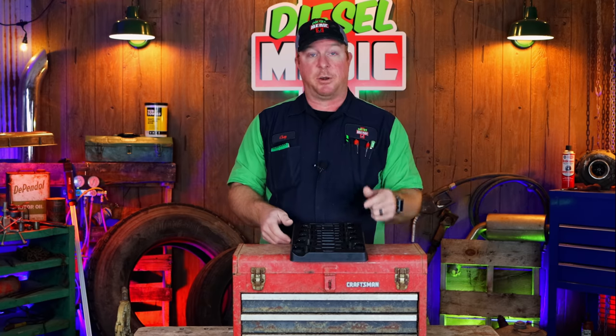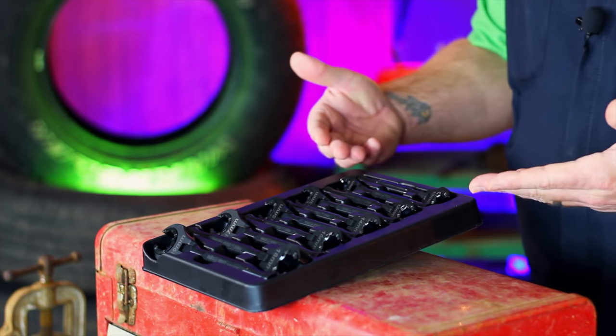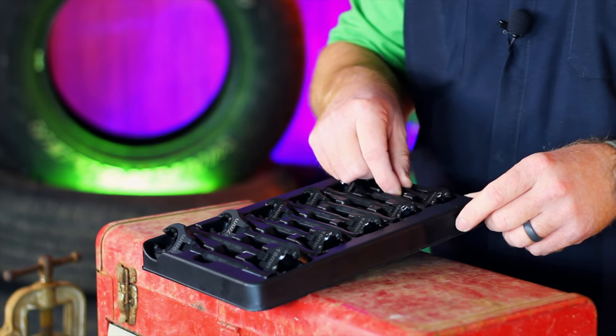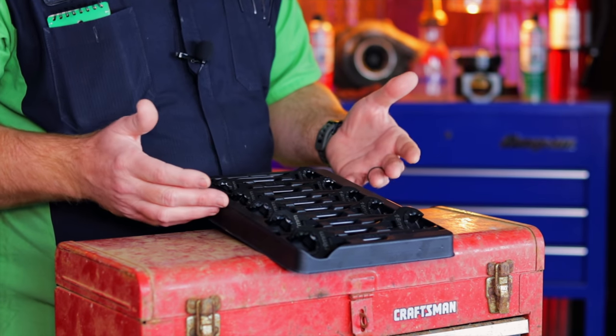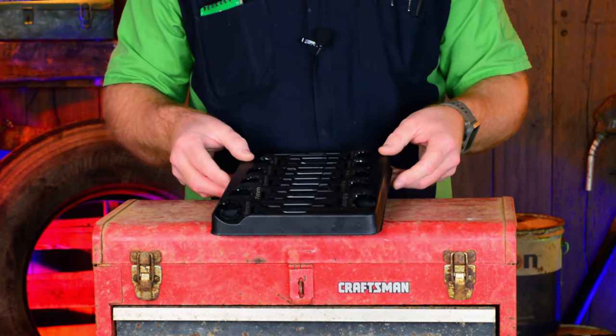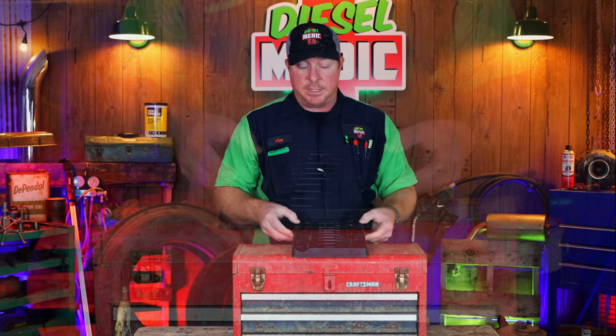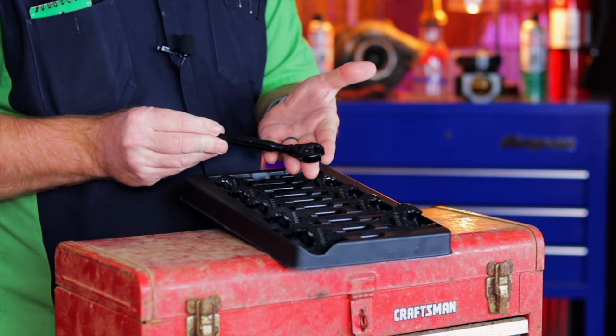Well, Trebus listened to what everybody was saying and they came out with a brand new product — their smaller size metric ratcheting line wrenches. As you can see, I have them here before me. It is sizes 10 millimeter to 19 millimeter, a 10-piece set, and I'm extremely proud to show these to you. Trebus sent me these and they're really, really cool. The 10 millimeter, as you can see, is super tiny.